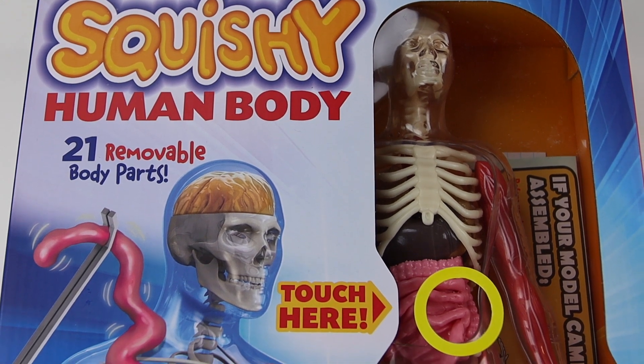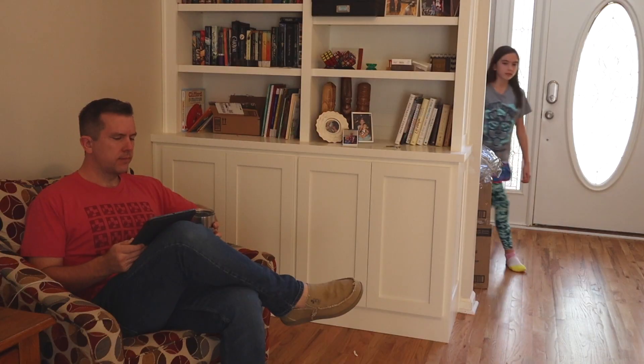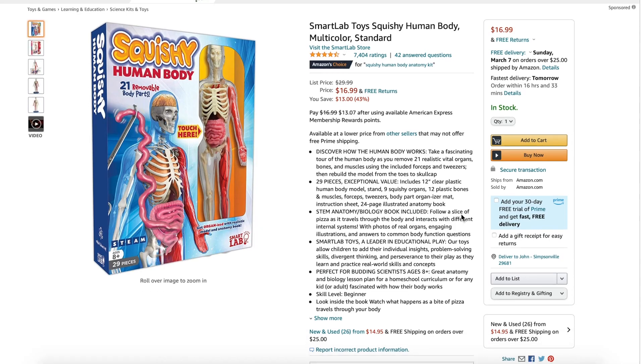Because if your kids are anything like mine, they love to ask questions about the human body all the time — like how does the human brain work, why do we have two eyes but only one nose, why do we have toenails? So when I came across this product a few weeks ago on Amazon, I thought I'd give it a shot.